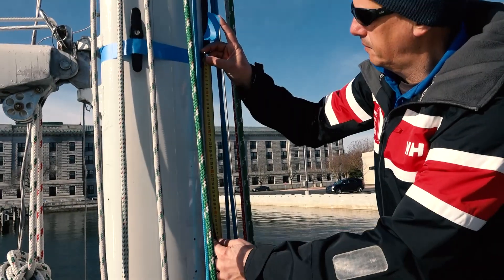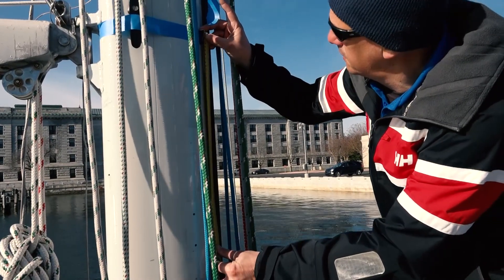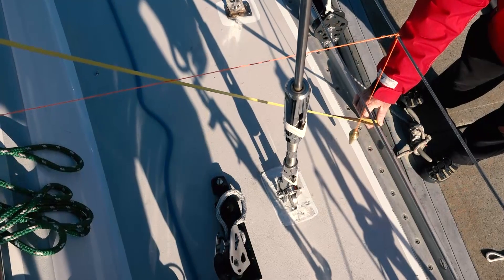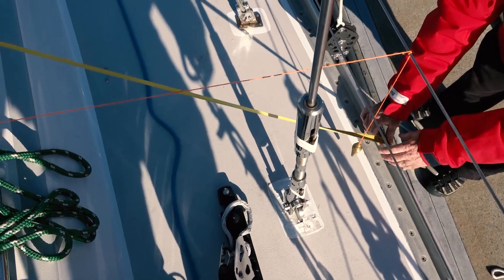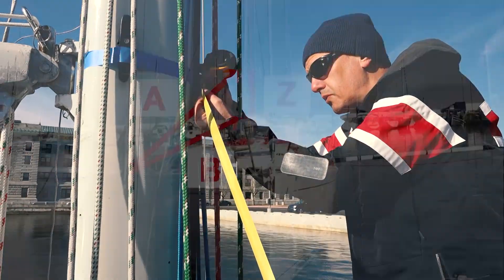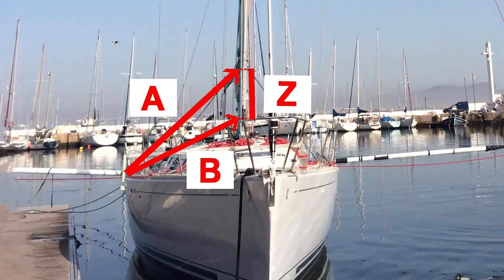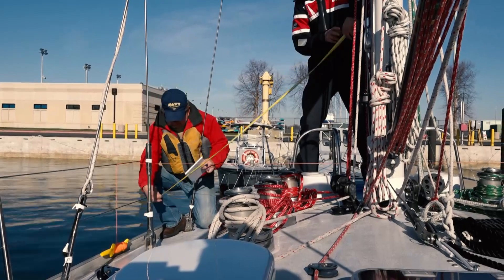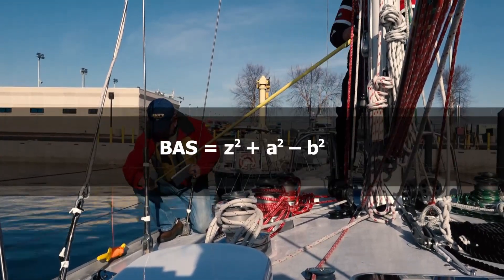The other method to determine BAS is to make a mark on the mast 500 millimeters below the top of the band, Z. Mark the distance from the top of the band to the sheer, A, along with the distance to the sheer from this lower mark, B. This is done on both port and starboard sides of the boat. Then plug those numbers into the equation to determine BAS.